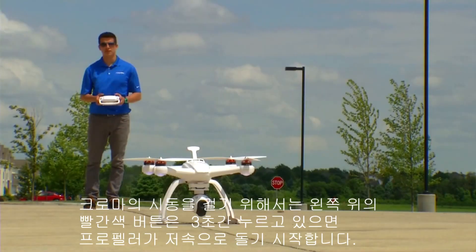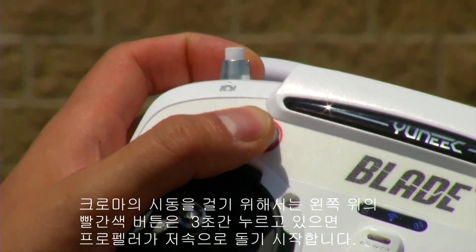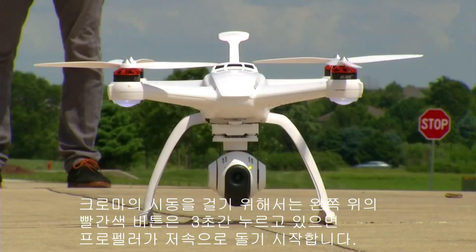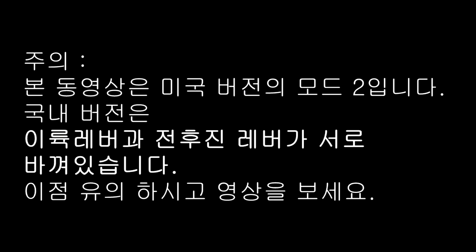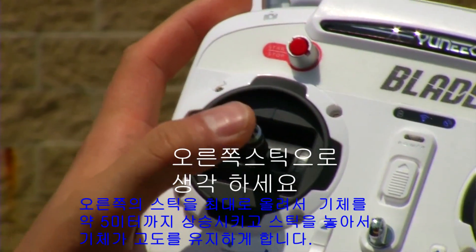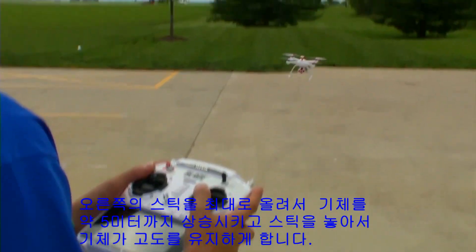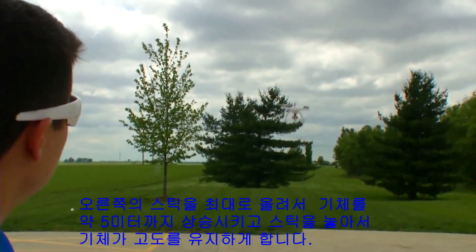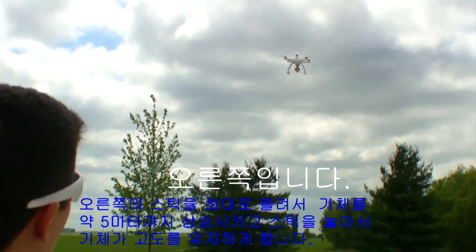To start the motors of your Chroma, press and hold the red Start/Stop button on the top left of your ST10 radio for three seconds. The motors will enter idle speed. We're now ready to lift off. With the left control stick, raise the stick all the way to the top and let the Chroma rise into the air about 15 feet. When you let go of the stick, the Chroma will hold position and altitude.